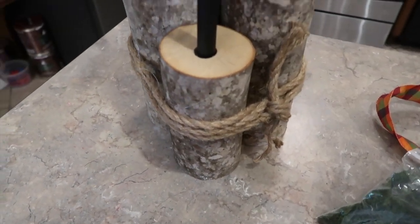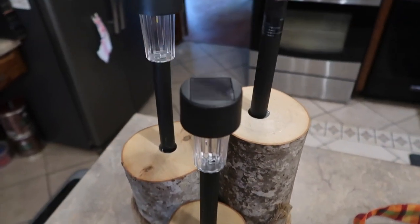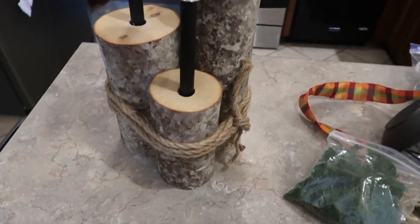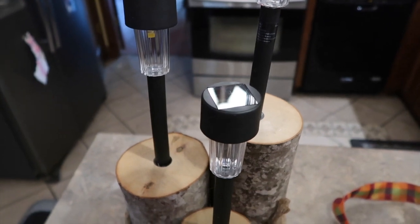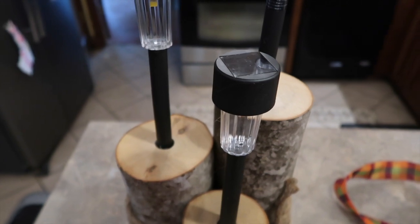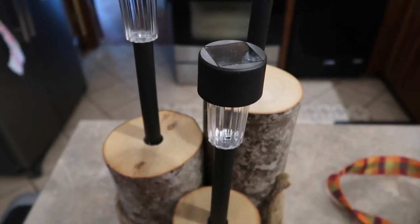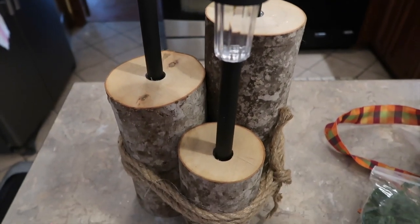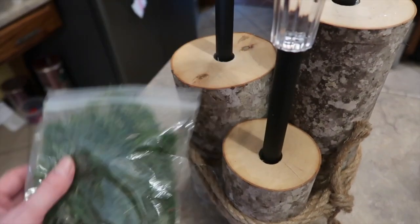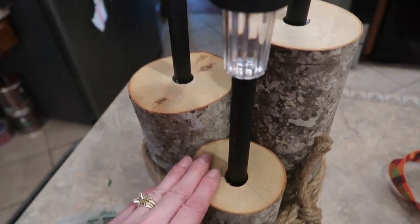Alright, here is the twine tied around and the lights hot glued onto the logs. I really do like the plain look, but I'm also going to like it decorated as well. Now here's where you can decide if you want your embellishments to be temporary or permanent, to where you can change out the ribbons and the little odds and ends that you may hot glue around on the logs. So what I'm going to do is hot glue a little of this Dollar Tree moss on the tops of the logs.